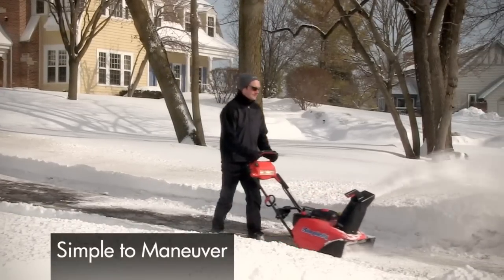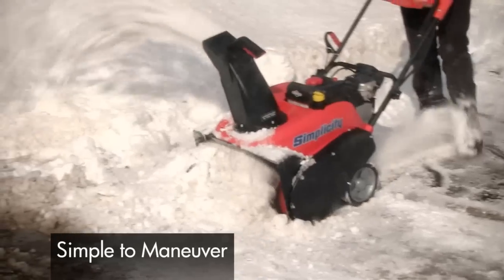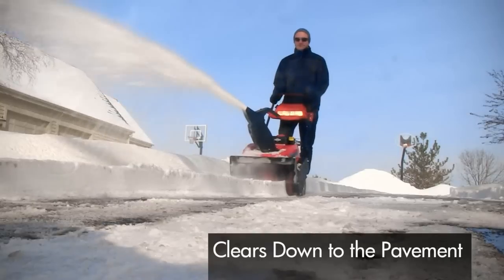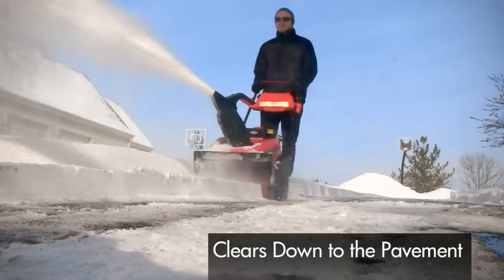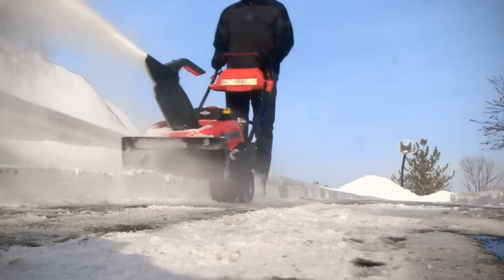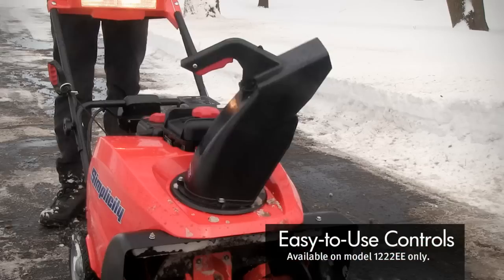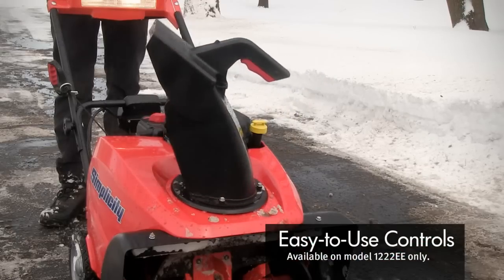And as powerful as these snow throwers are, they're compact and easy to maneuver. The self-propelled auger drive system clears down to the pavement while moving the units forward with little effort. Electric chute rotation control quickly and accurately directs snow without stopping the unit.